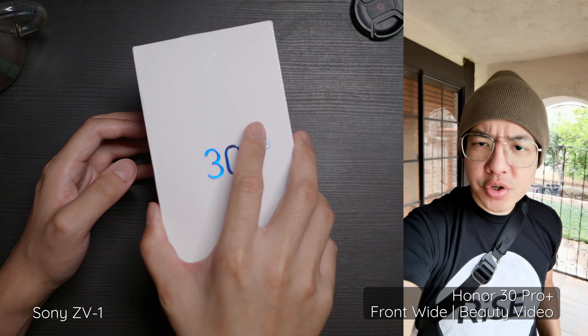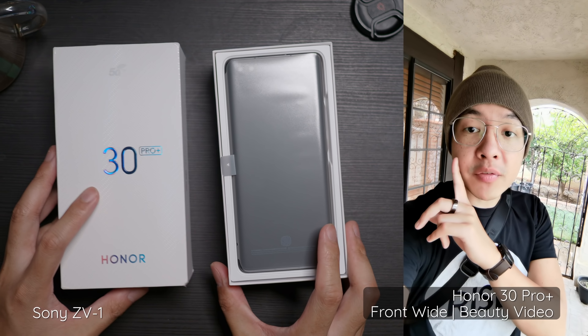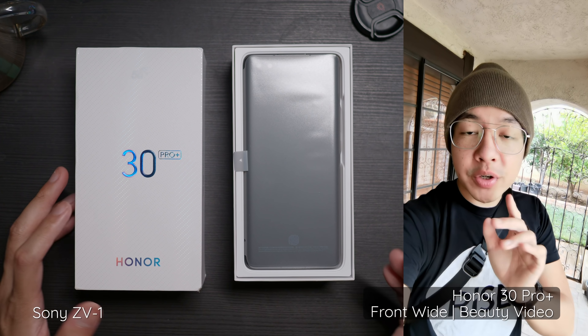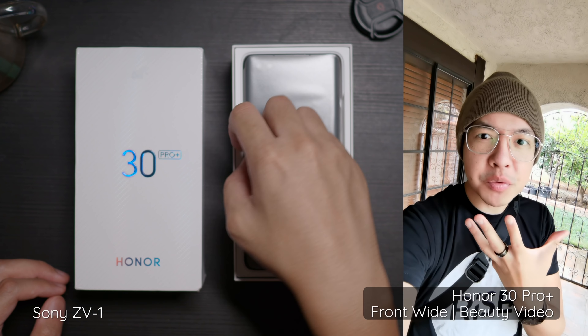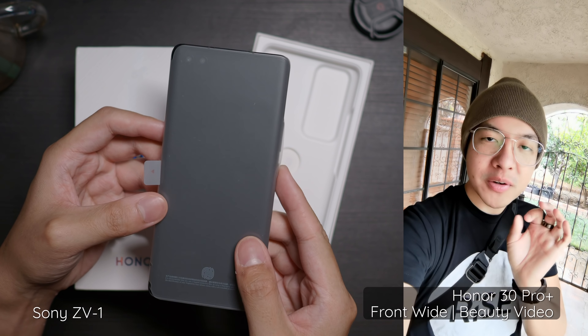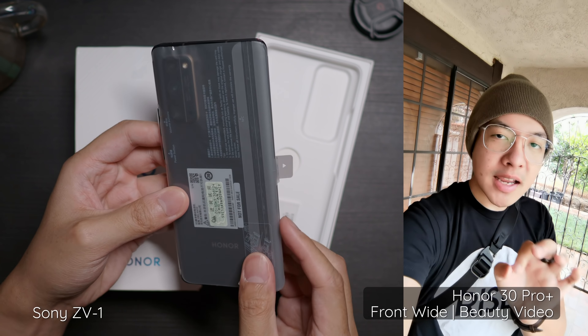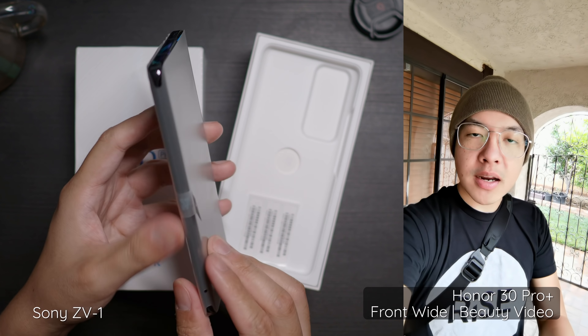While I'm going through the unboxing, I just wanted to show you what beauty mode kind of looks like on the front. I can already see that my freckles are super soft. When you do beauty mode — I put it on max, by the way — I don't know if my face looks really weird or something. But the beauty mode on the front means that you have to go back down to 1080p resolution, which I can kind of get. This is the wide-angle camera with beauty mode on.